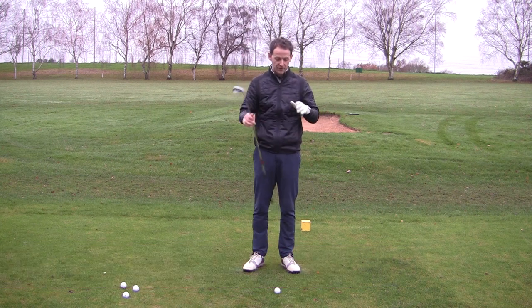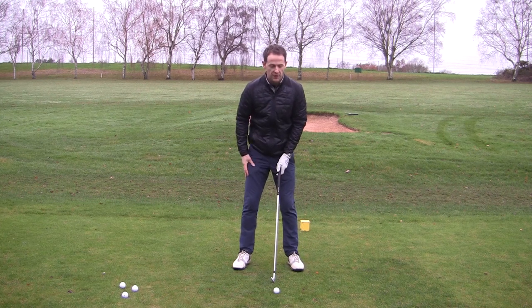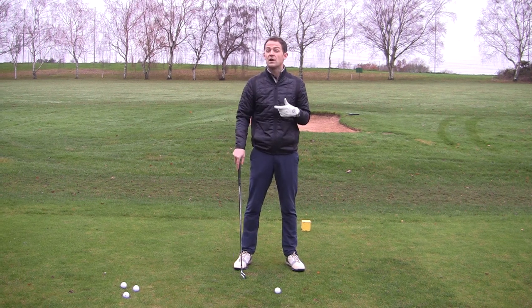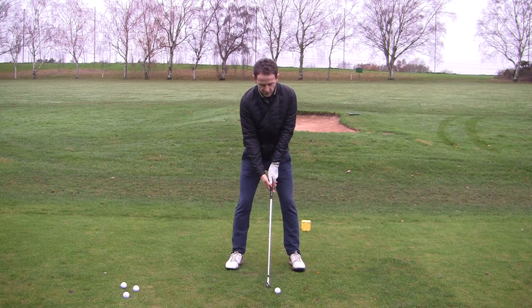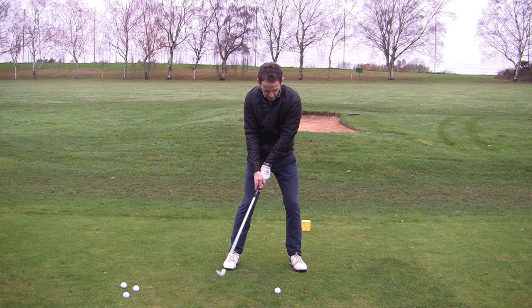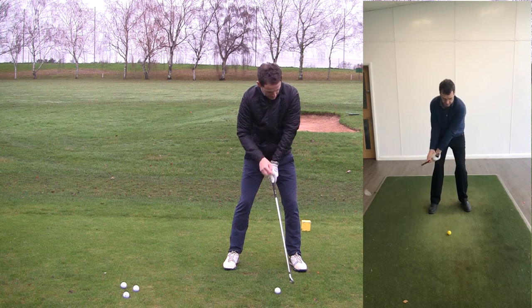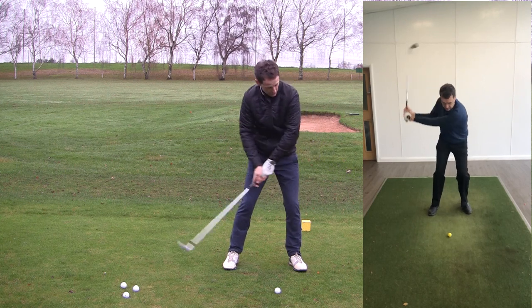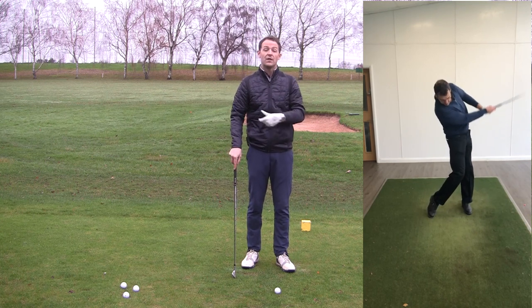So what was John doing? John came to see me and he was just too inconsistent. The ball strike was inconsistent — sometimes he'd strike the ground behind, sometimes he was thinning it, certainly not hitting as far as he knew he could. He's six foot one so he should have been hitting it a lot further. What John was actually doing when he comes into impact is almost like a flicking action where the lead wrist is bending, the elbow starts to come out — not a strong position, and that was causing most of the problems.